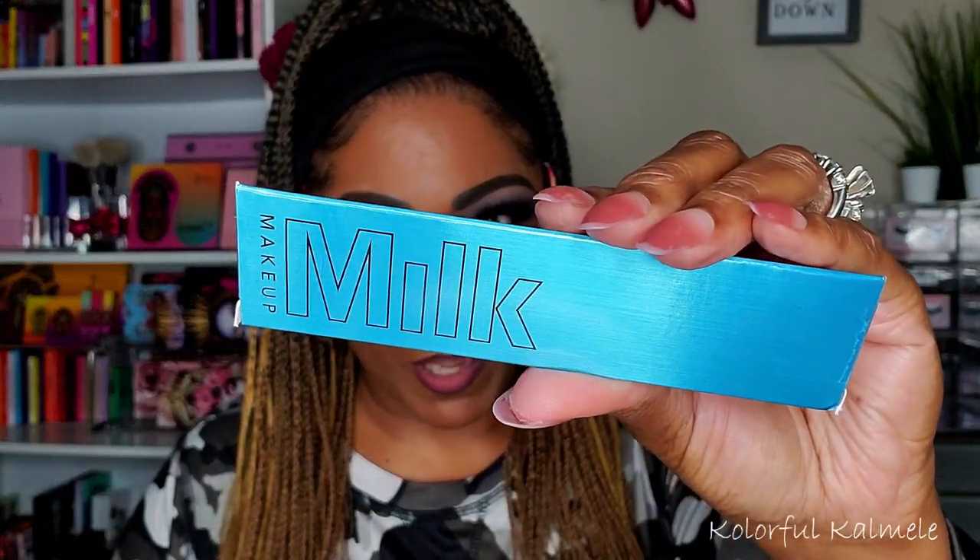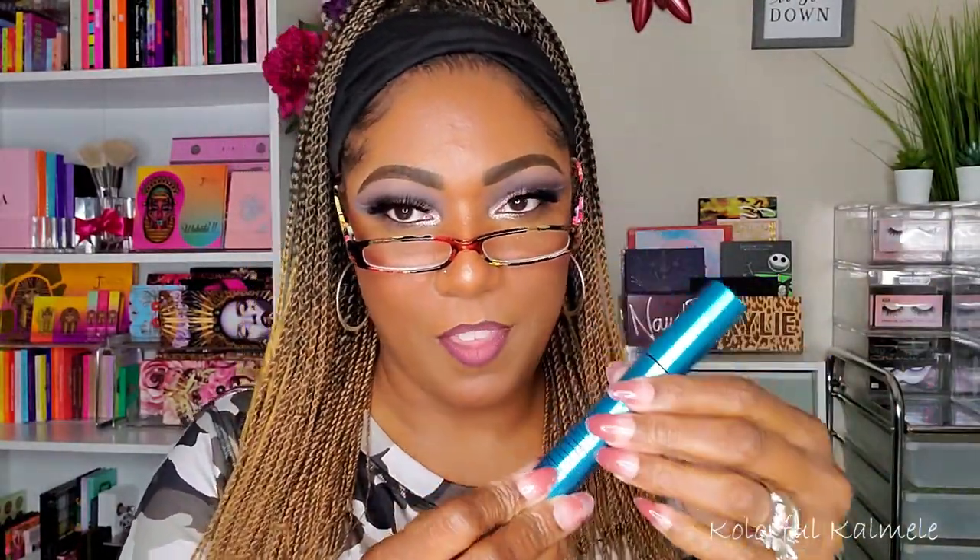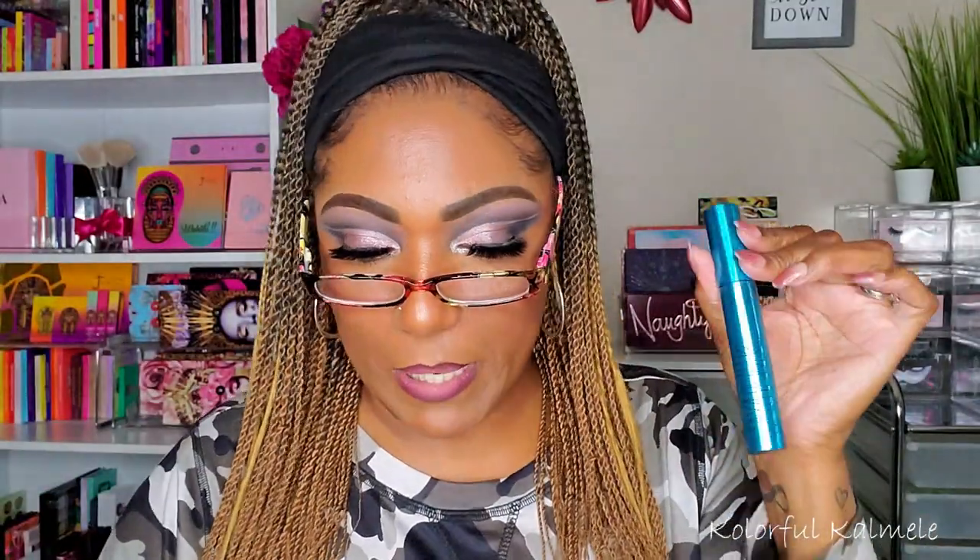I got something from Milk Makeup — very cute, nice little triangle packaging. It says 'Kush Waterproof Mascara.' Pretty snazzy! Let me open it up. It's just the packaging that's shaped like a triangle, not the actual mascara. I've never seen the Milk Makeup mascara before, but it's very heavy and big. It has kind of a ribbed texture on the packaging where you can shift it and it shows two different pictures.